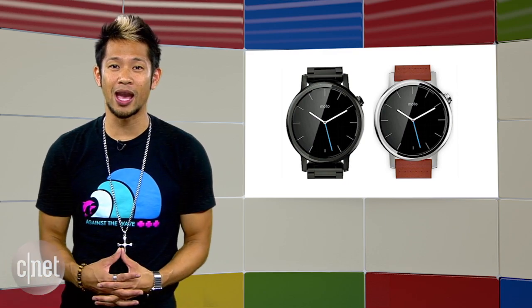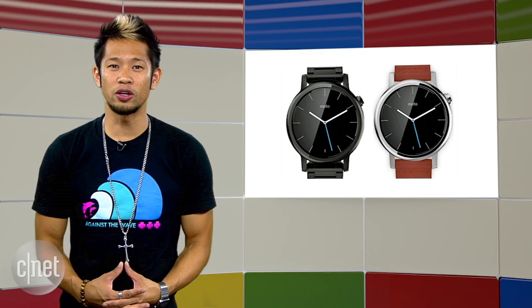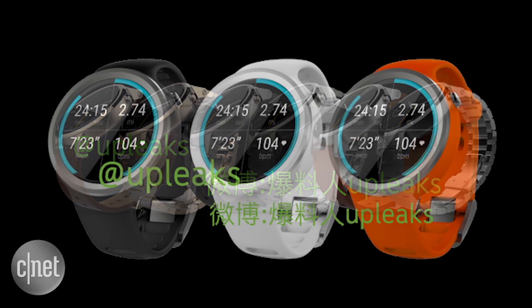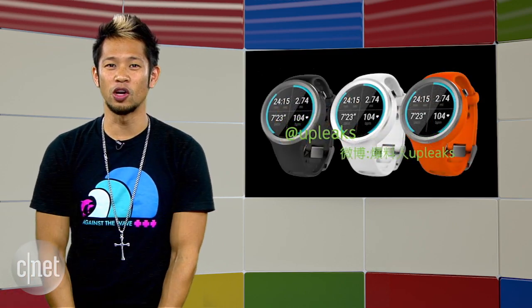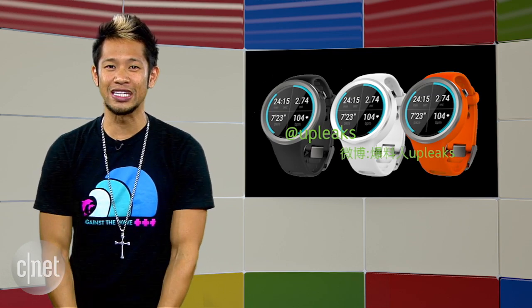EV Leaks is also back at it, releasing an image of the two different color designs we can expect to see. New renders from website UP Leaks have now revealed a sport variant of the new Moto 360 featuring black, white, and orange as its primary colors. The standard watch design is expected to be available in September, and the sport version is expected to arrive in November. We'll hear plenty more about this at IFA 2015 in Berlin.